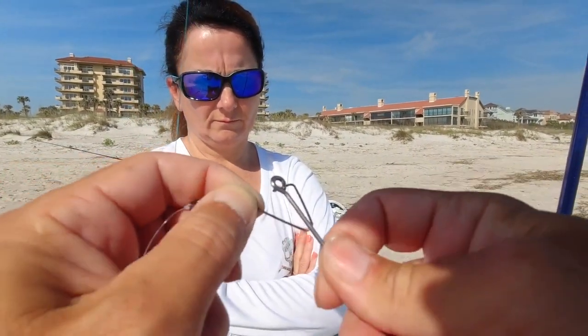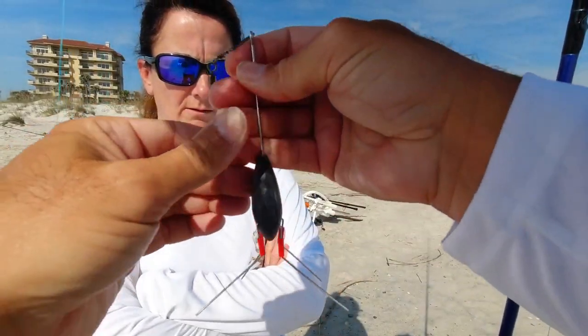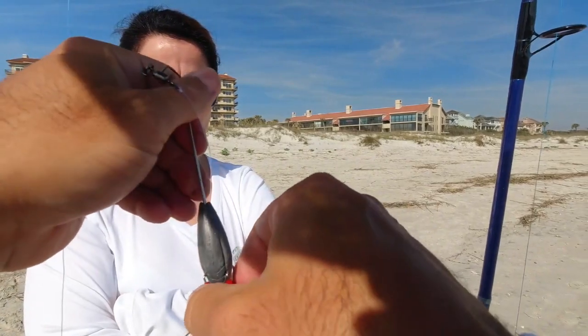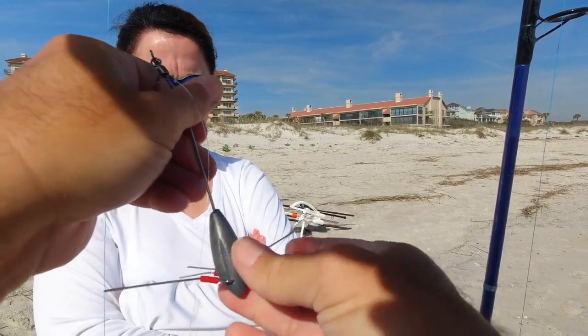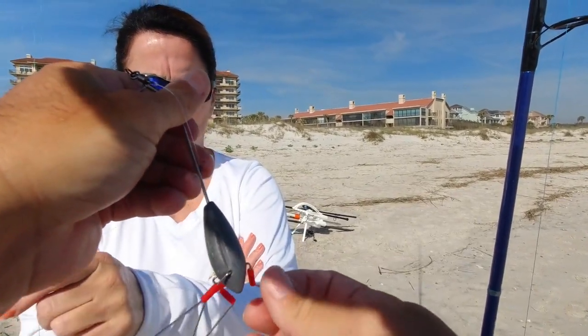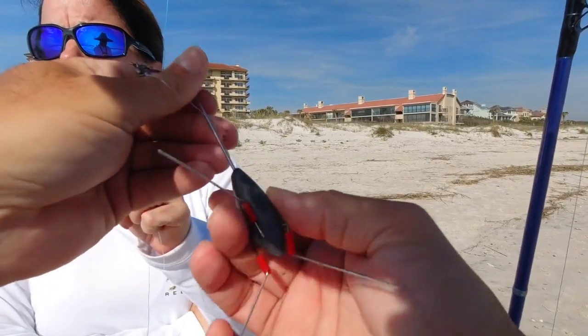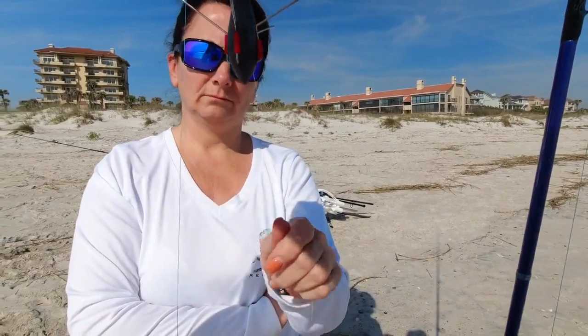That is it. Get this guy on there, just kind of lock that in place. Every time you reel it in, you're going to pinch these down on either side so it holds well, then push them up to lock them in.